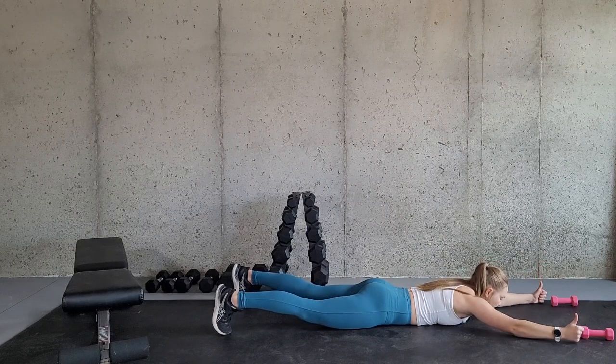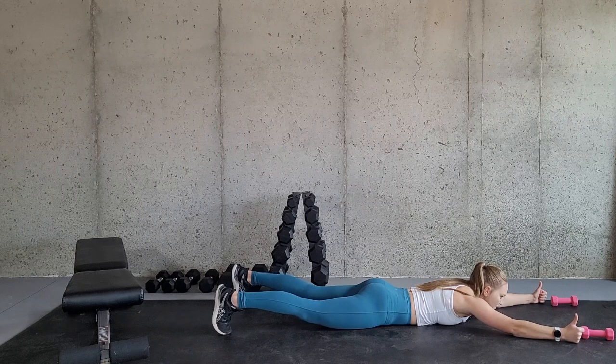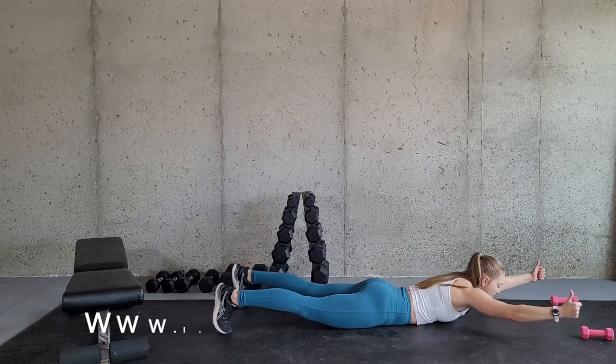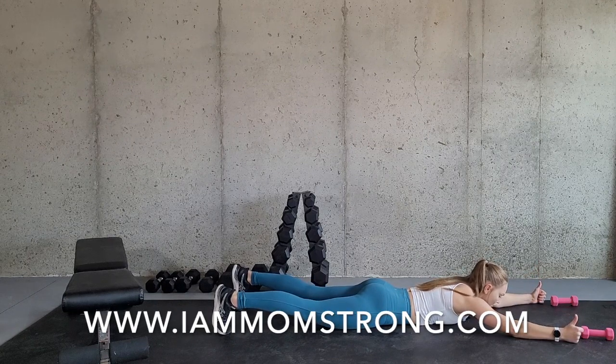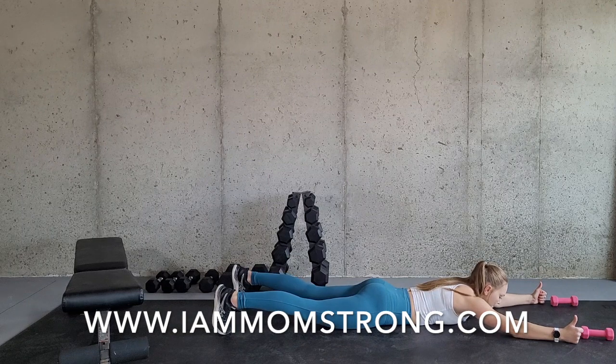Up and slowly back down. If you can use weights, use weights. But this is a longer lever exercise and you're using smaller muscle groups, so it might be a little bit harder. If you have a set of one pound weights or even no weights, that is totally fine. Simply adjusting your weights is the modification on this exercise.